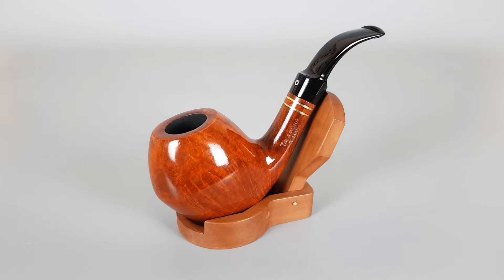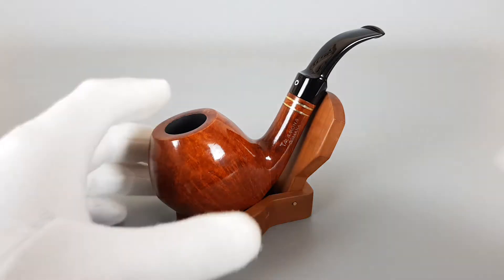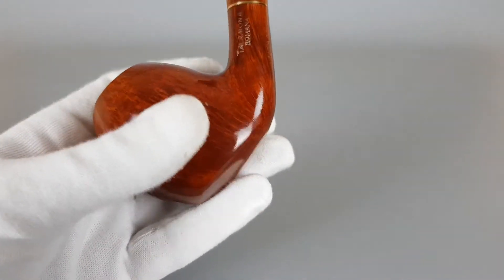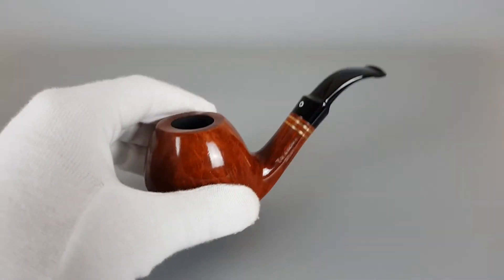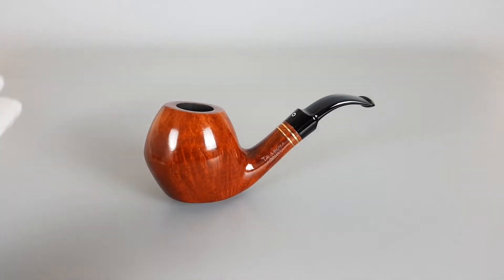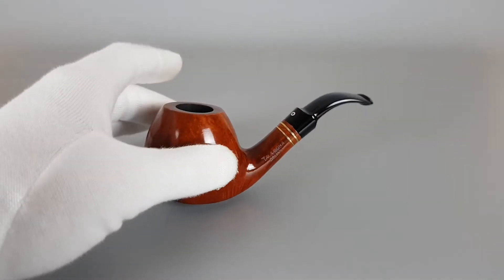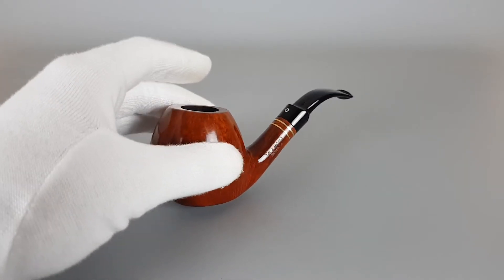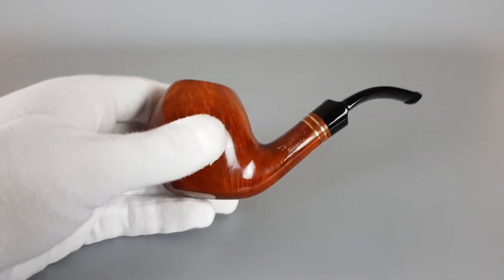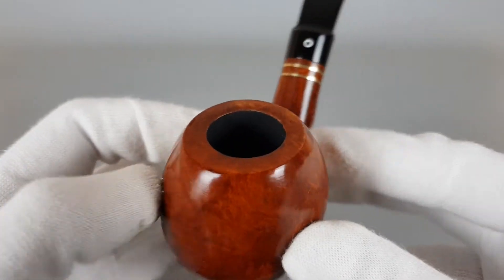It's in close to mint condition with minimal signs of wear or use. It's a bit heavy in the hand and it's got a well — not perfectly flat but oval bottom. It can sit on its own, but as you can see it's not the most stable pipe when you place it, as it can tip over.